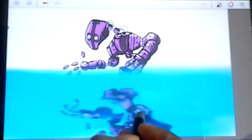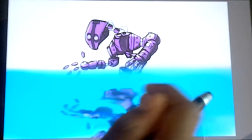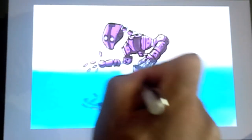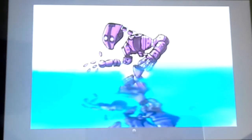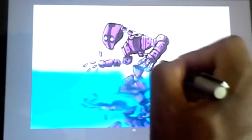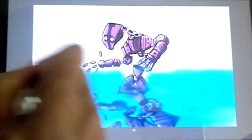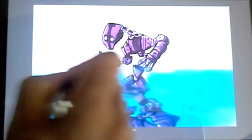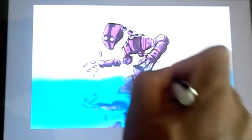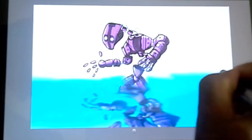Let's grab the eraser tool again and start cutting some of the reflection back — just like that. I'm just going to trim the rest of this down and clear it up a little bit, just making sure it's all nice and clean.